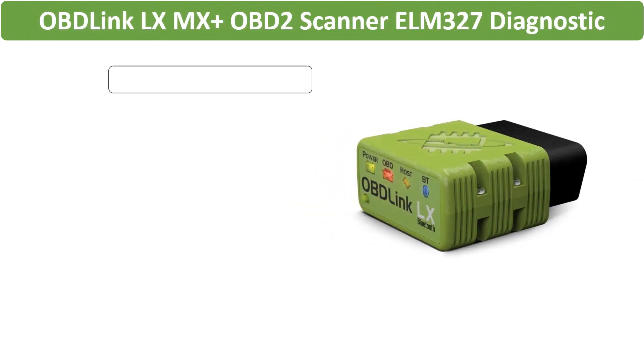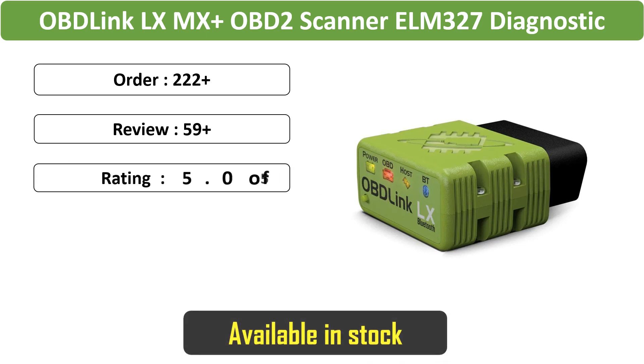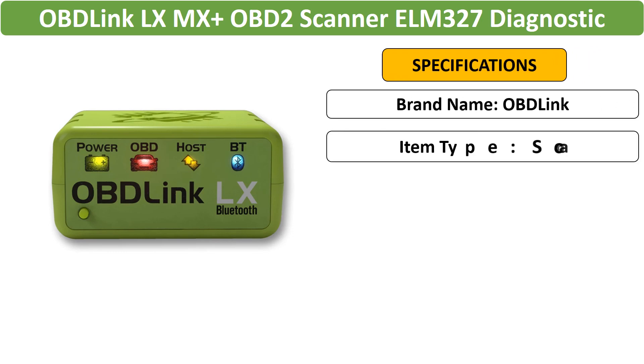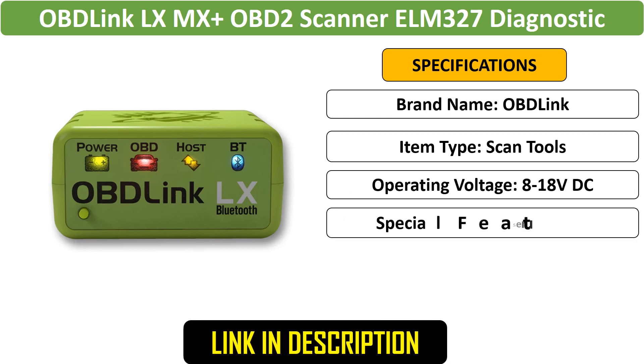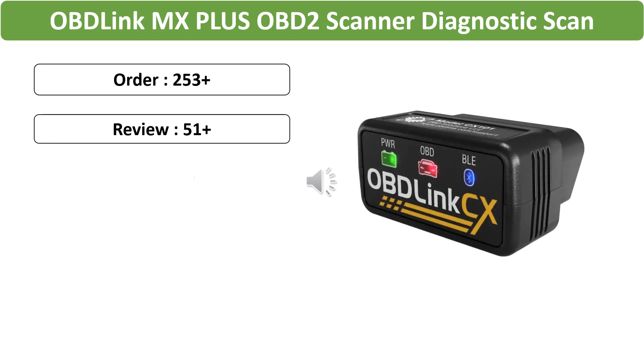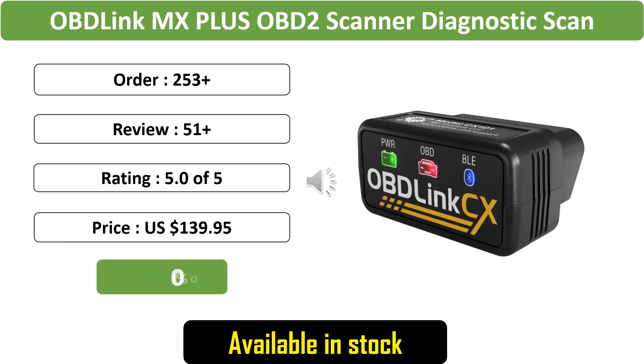Number 2: OBD-Link LX MX OBD2 Scanner — a versatile diagnostic scan tool compatible with iOS, Android, Kindle Fire, and Windows devices, providing comprehensive car diagnostics.